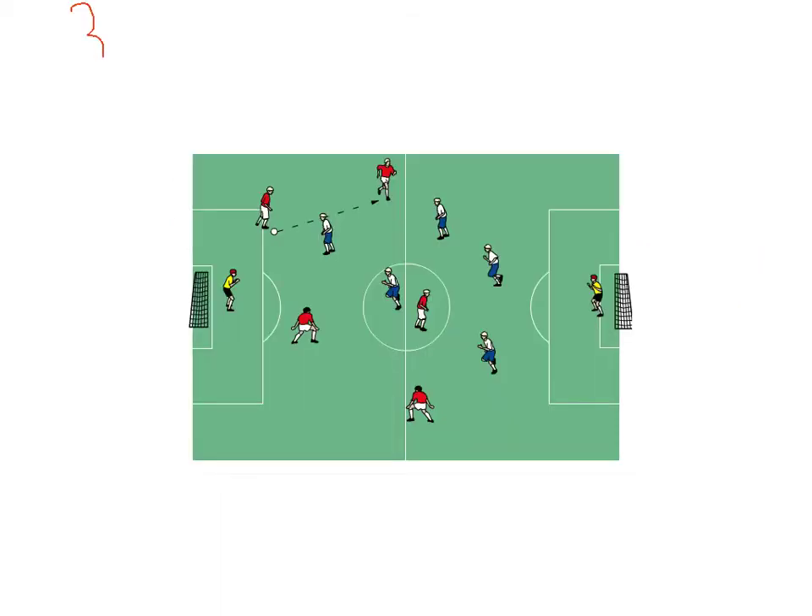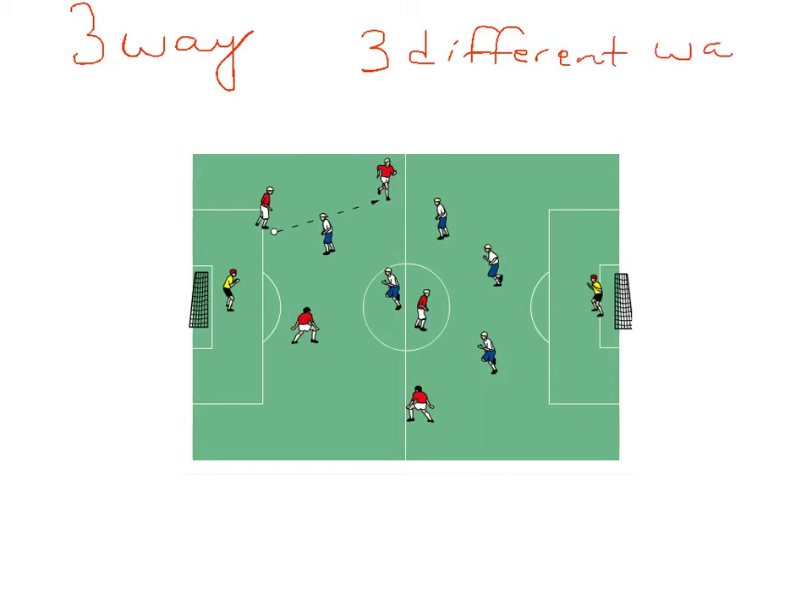I call this activity three-way. How it works is each team — you can do it several ways. As a coach, you can give each team three different ways to finish, and maybe it's something that you saw from the game on Saturday or Sunday. Or, you can tell the team to come up with three different ways to finish.